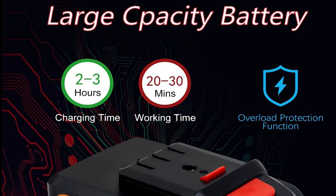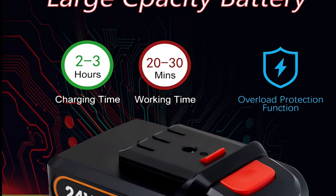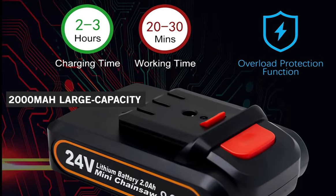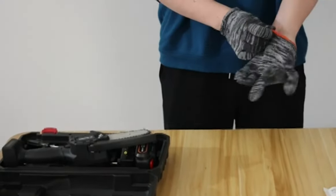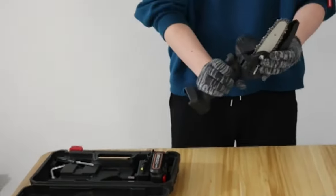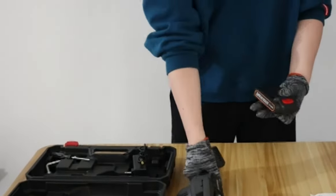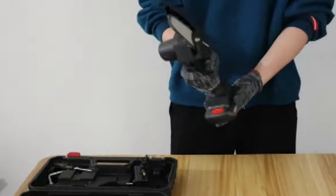This chainsaw is powered by a high-power pure copper motor and a 24-volt 2000mAh large-capacity battery. This mini cordless chainsaw is equipped with a safety baffle to prevent splashing of wood chips and a safety lock. To prevent accidental activation, you need to press the safety button and switch at the same time to start.